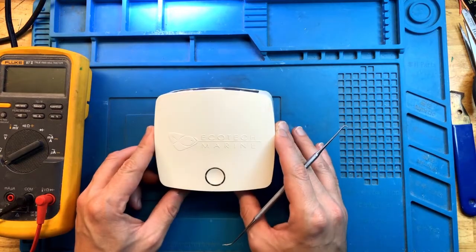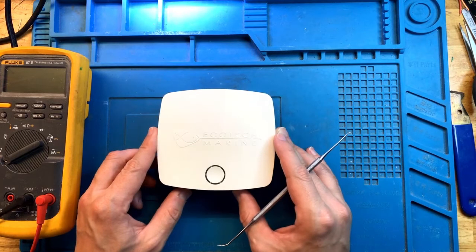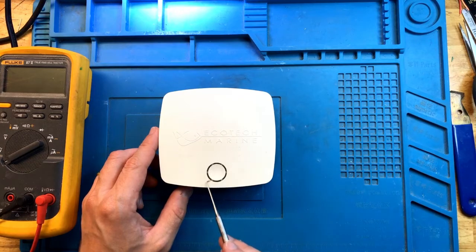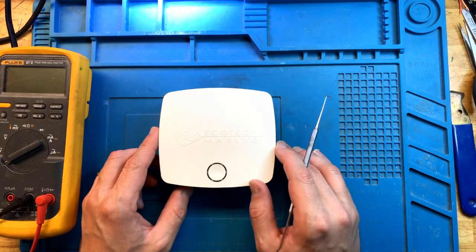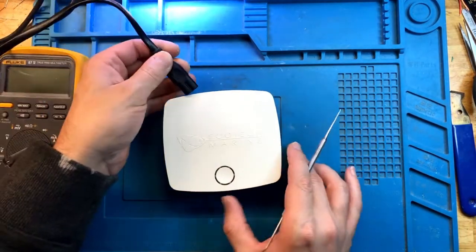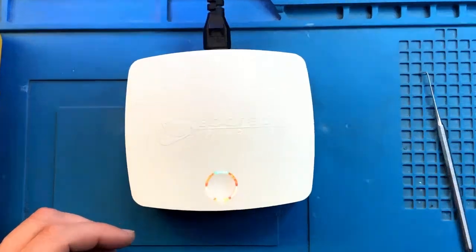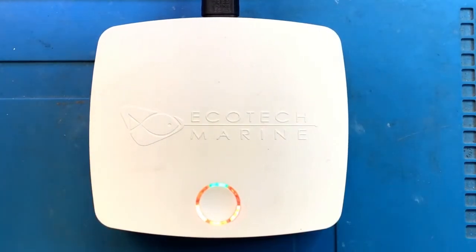This specific ReefLink has a very particular problem that is identifiable by the LEDs that light up on this ring. If I provide straight AC power, it goes through the initialization. The ReefLink goes through initialization and you can see there is a green LED, a red LED, another red LED, a couple of orange LEDs, and another red LED on. This is a particular code that indicates a very specific problem with this unit — which problem, we're about to find out.